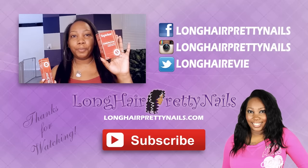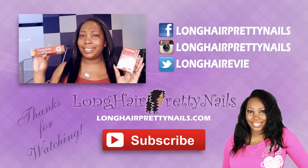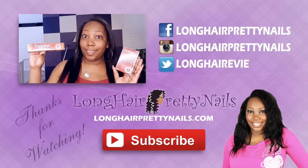If you guys are interested, I will leave the links to where you can find these products. If you have any questions or comments just feel free to leave those down below as well. Don't forget to like and subscribe and I will talk to you guys in my next one.